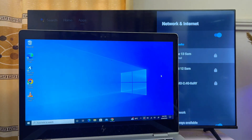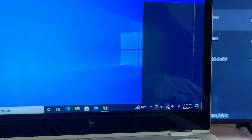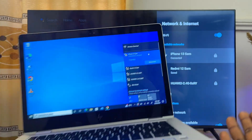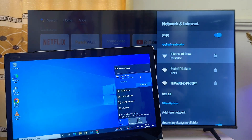In my case, if I go to the Wi-Fi and internet settings of my laptop, at the bottom you can see I'm also connected to 'iPhone 13 Sam', which is the name of my hotspot. Once you're sure that both your laptop and your TV are connected to the same Wi-Fi network, you're ready to proceed.